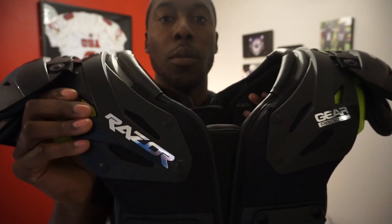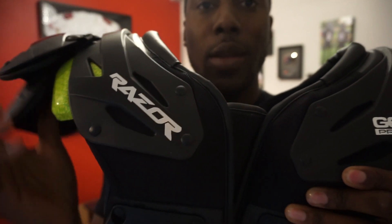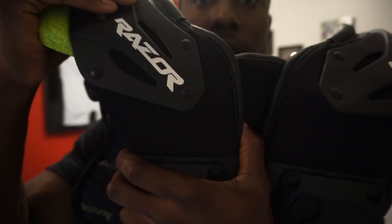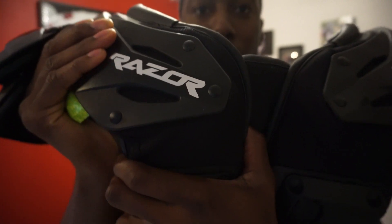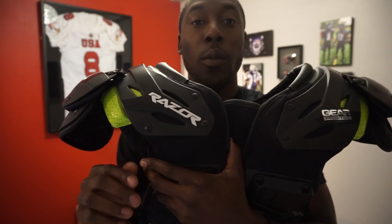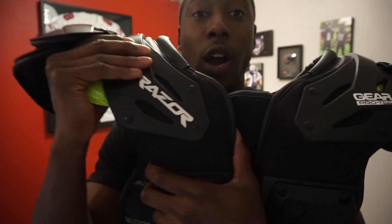I'm going to put them on and actually show you. What they've done is build an external arch on the outside that allows you to lift your shoulder independent of the pad an additional 12 degrees. That's really going to make a difference when you raise your hands to catch the ball. You can see here — holding the pad — how the arch actually moves while the pad stays still. That's the biggest innovation in terms of increasing performance and giving you a higher range of motion.